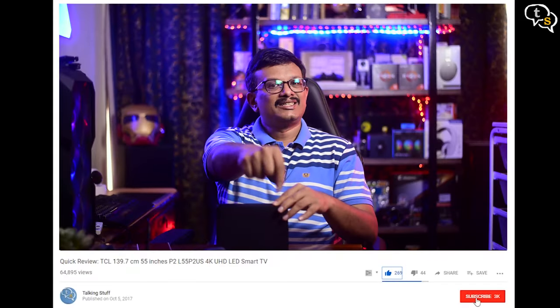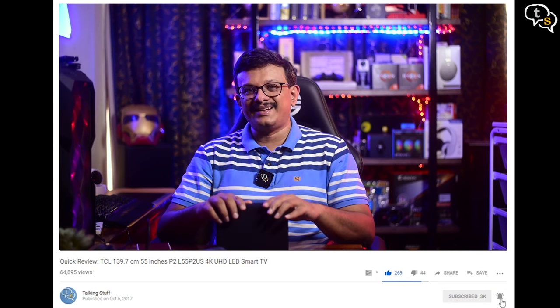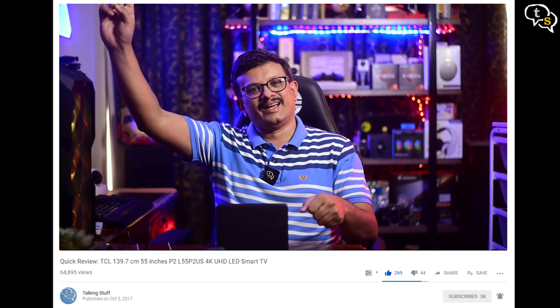It's only been a few days since I got this drive. I will update how it's working out for me maybe a month later. That was the video — make sure to like, subscribe, and hit the notification bell to be notified when new videos are added. Thank you for watching, and see you all next time.